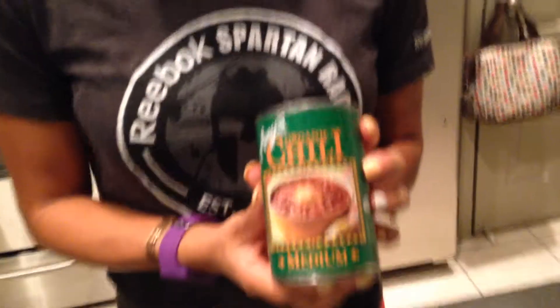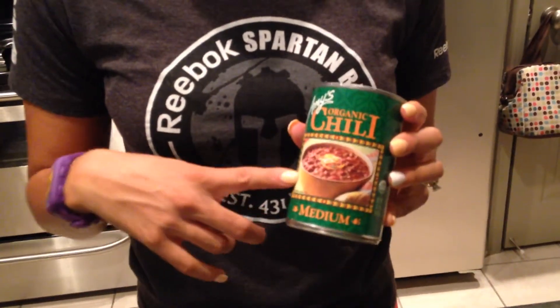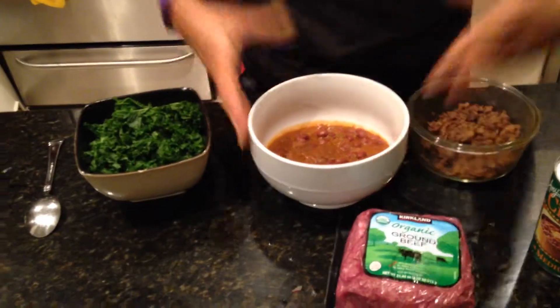We're going to assemble chili using Amy's organic chili — it's pre-made, all you have to do is heat it up. This particular chili does have soy — it's organic soy. She does have a couple of other variations that don't have soy if you don't want that. This is what the chili looks like; I've already heated it up.